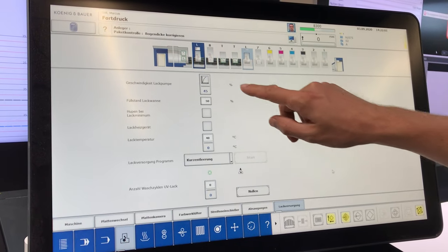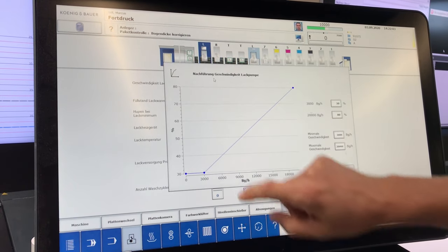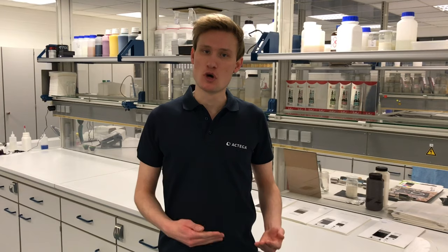If your coating pump is running too fast, foam may easily be formed. Choose the speed of your coating pump just as high as it is necessary for the coating unit to be filled and emptied properly.